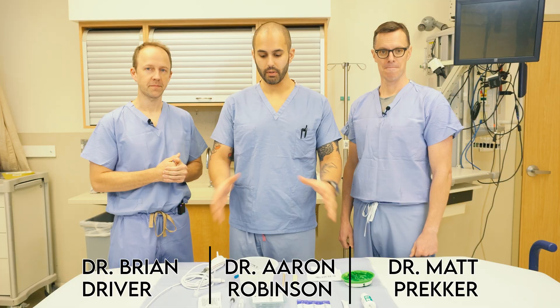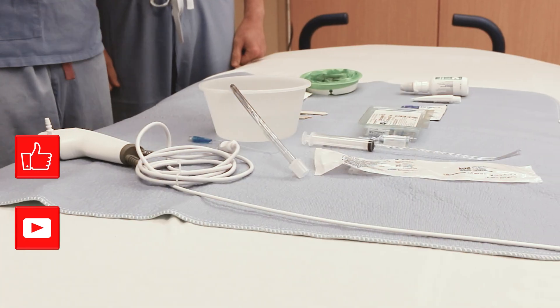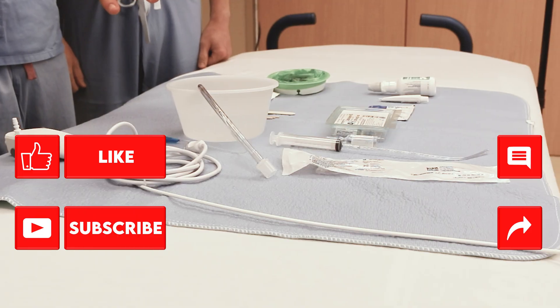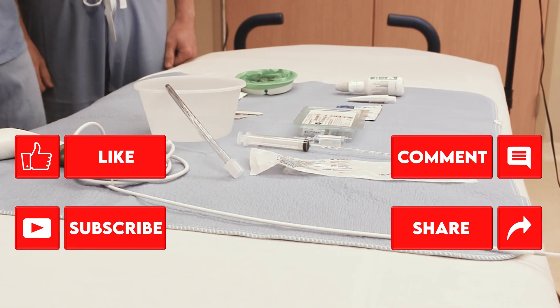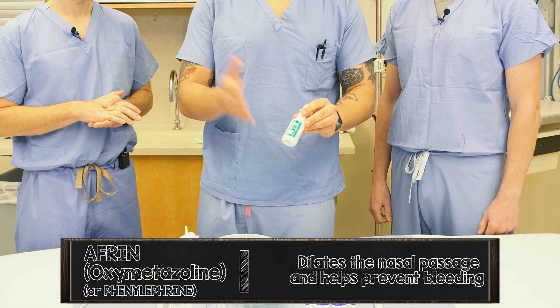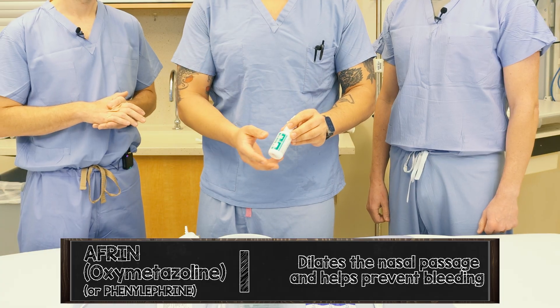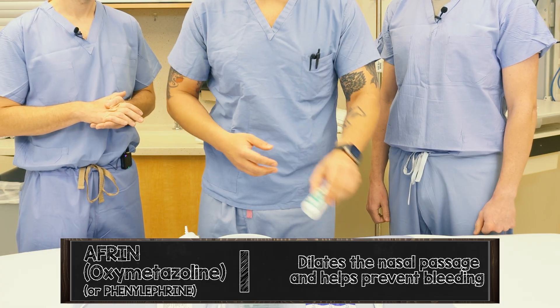We're going to talk about the various equipment you'll use when doing an awake nasal tracheal intubation. This is what we consider foundational for this procedure — everything has a very important role. First, you'll want some Afrin. You can also use phenylephrine — something for vasoconstriction in the nasal passage to help with secretions and bleeding.